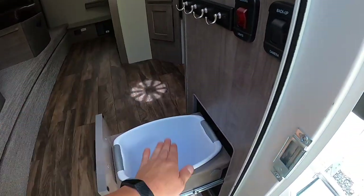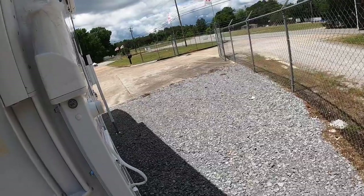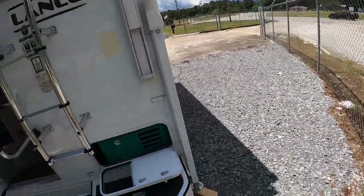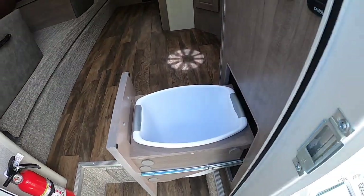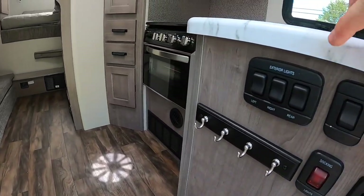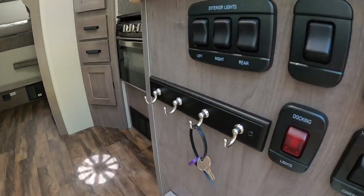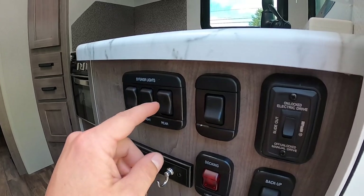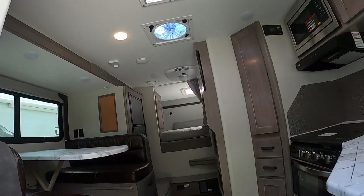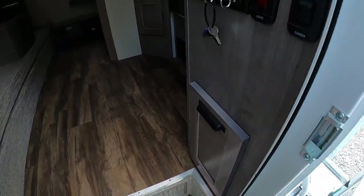Something really cool about this camper is the built-in trash can right when you walk in — non-slam lid. You've also got a key holder. Above the key holder is your exterior lights panel: left, right, rear, entry light, docking lights. There's also backup camera power, slide-out power switch, and a charging station for your remote.